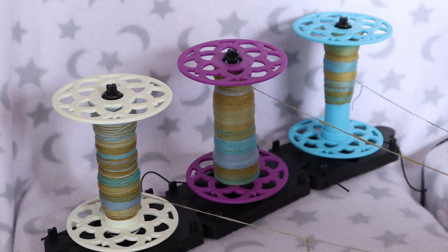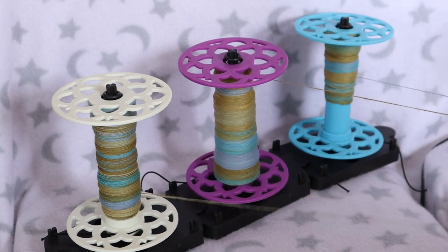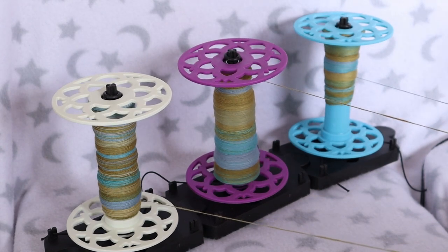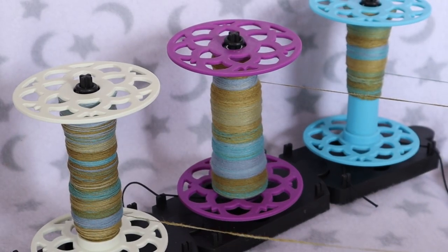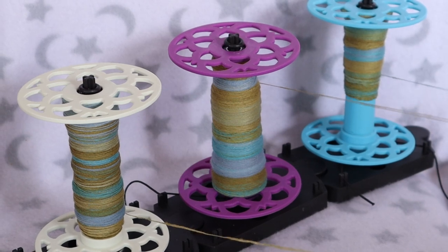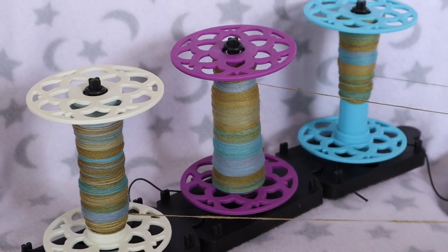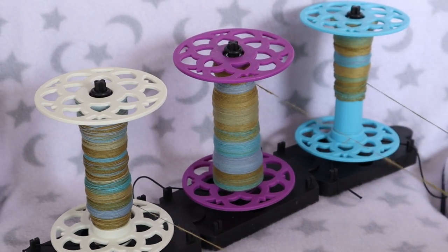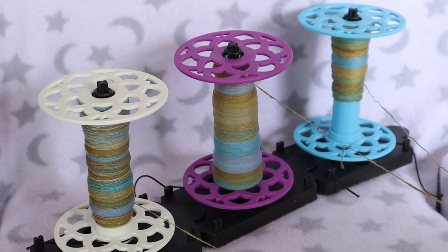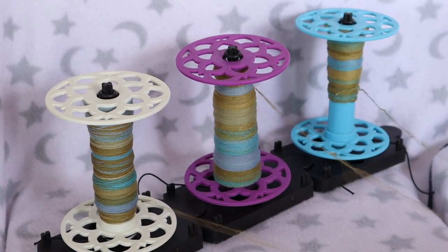The Lazy Kate does a fine job by the way, but be aware that you don't need a lot of tension on the elastic to keep the bobbin from free spinning. Too much tension means the bobbin takes more effort to move, which risks snapping your single. Because the bases can be either locked together or used separately, you can move them farther apart if there's a danger of the singles getting tangled. I'd just suggest placing them on a stable surface like a table or the floor, because one good yank could topple everything over into a mess of kinked yarn singles and regret.